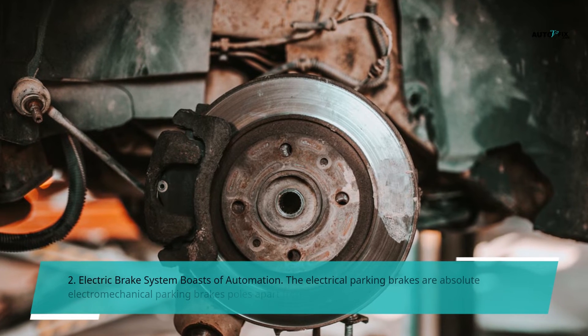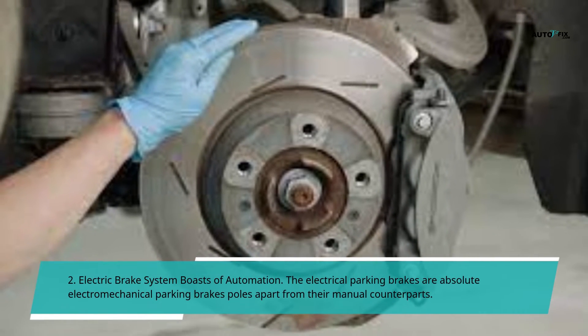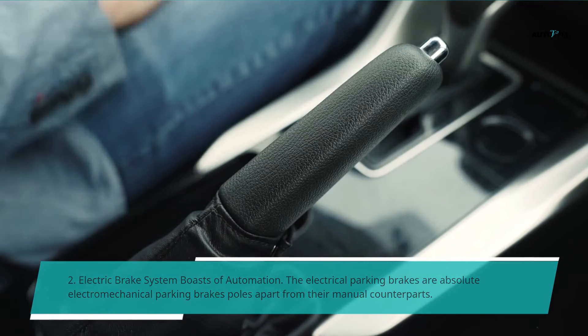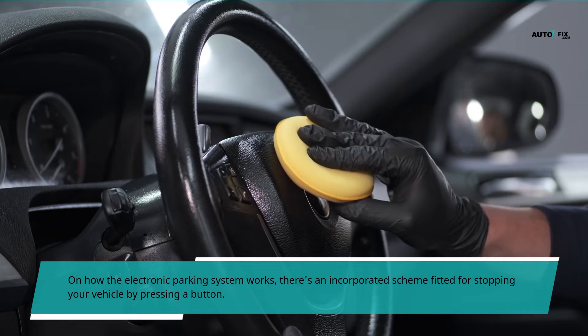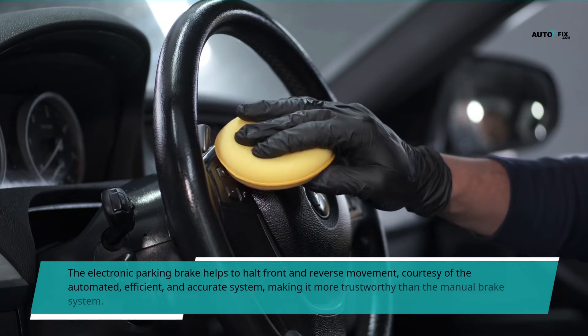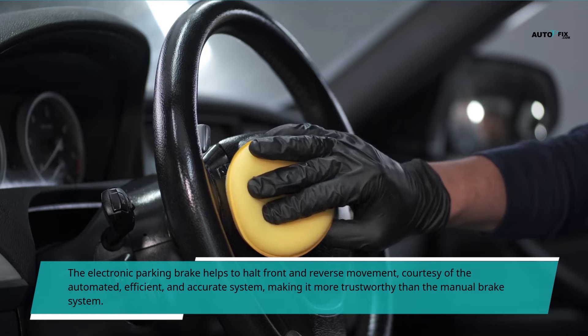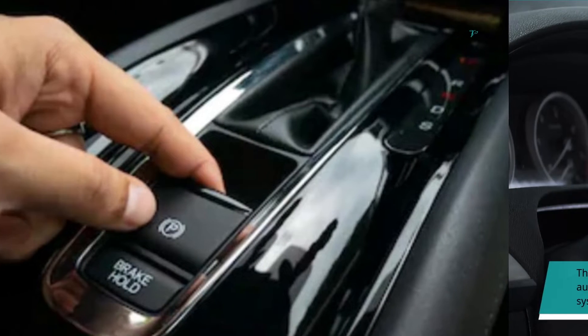Second, the electric brake system boasts of automation. The electrical parking brakes are absolute electro-mechanical parking brakes, poles apart from their manual counterparts. There is an incorporated scheme fitted for stopping your vehicle by pressing a button. The electronic parking brake helps to halt forward and reverse movement, courtesy of the automated, efficient, and accurate system, making it more trustworthy than the manual brake system.